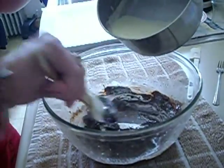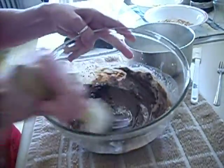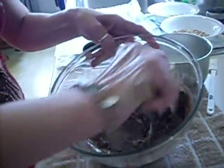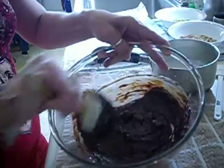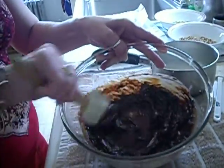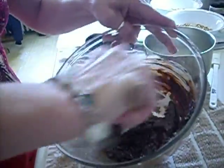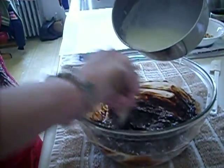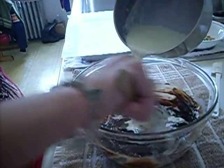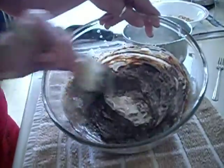We also have, for some toppings, chopped up some pretzels and chopped up some pistachio nuts. And this is actually a ganache that we're making. It does get a little messy but that's okay.